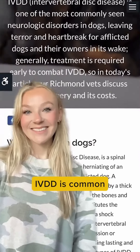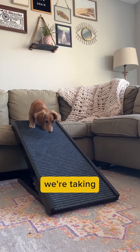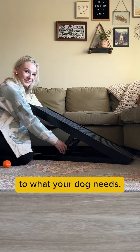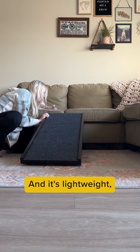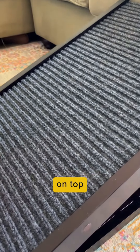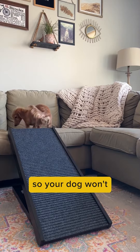IVDD is common in smaller dogs, so having this Paw Ramp makes us feel like we're taking the extra steps to protect Sully. It's height adjustable so you can adjust it to what your dog needs, and it's lightweight so it's not a hassle to bring around your home. There's a rigid, non-slip carpet on top for better paw traction so your dog won't slip off.